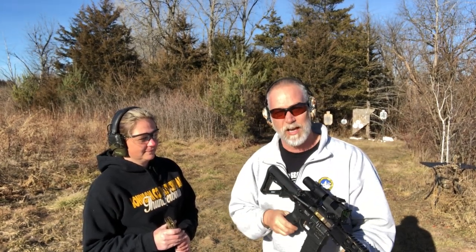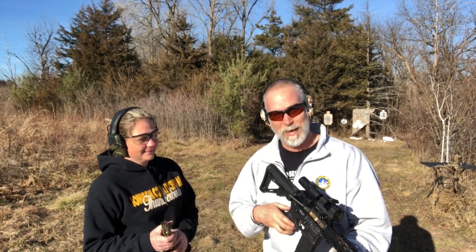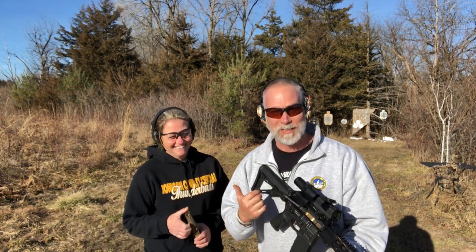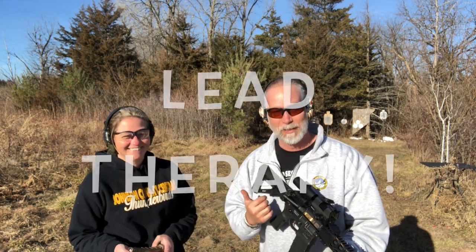Melissa has young kids that are good friends with mine. And what kind of day are you having? Not the greatest. What does she need? She needs some lead therapy. So we're going to give Melissa a little lead therapy.